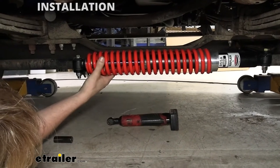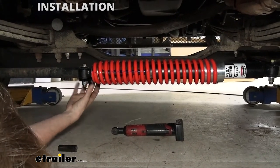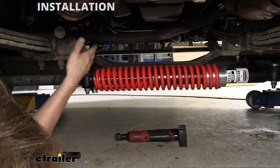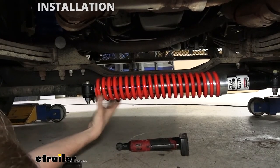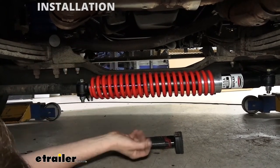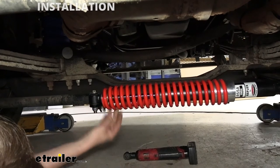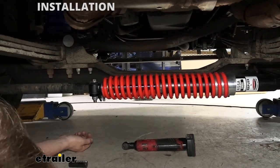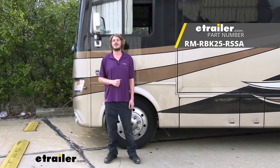With everything torqued down, that completes our installation. Take it out on some straight roads and verify it doesn't seem to be pulling left or right — if it is, it's most likely due to being tightened down in the wrong location. For example, if it drifts to the right, get back in your driveway with the wheel straight, loosen the drag link bracket, and if it doesn't pop to center by itself, turn the steering wheel just slightly to the left — opposite the direction it was pulling — then re-snug it down and test drive again. If everything's straight, your installation is complete and you can enjoy a much easier cruise on the highway in your motorhome with your new Roadmaster steering stabilizer on your 2017 Ford F53 chassis.